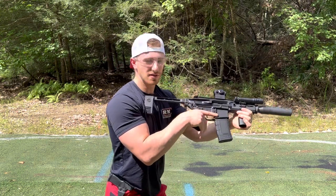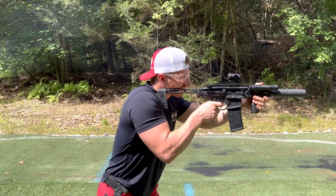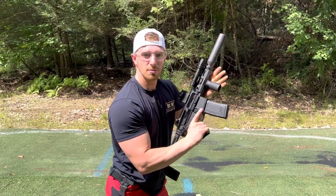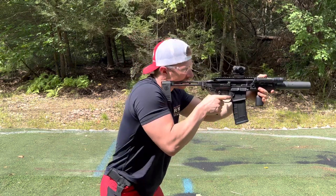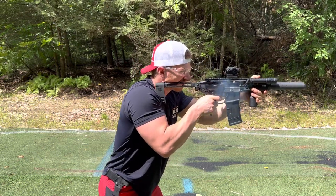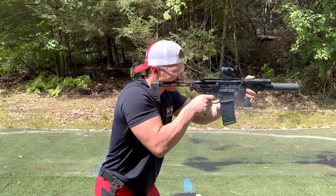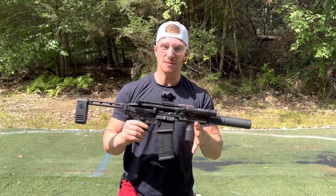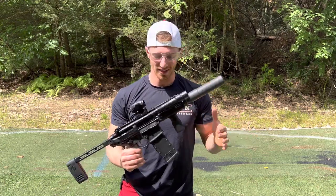Here we go — here comes five supers. Okay, that's five supersonic. And here comes five subsonic. Pretty crazy difference there. I think it speaks for itself; I don't really have to explain any more than that.